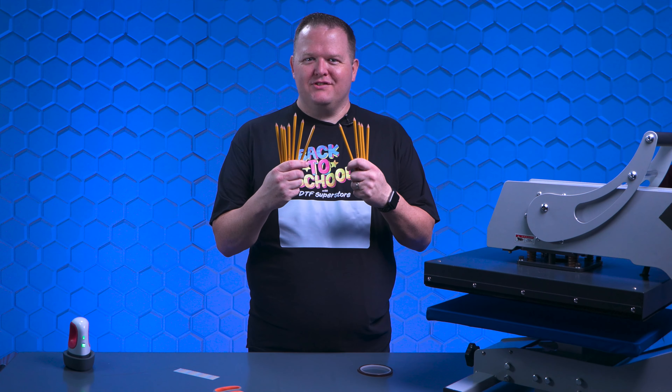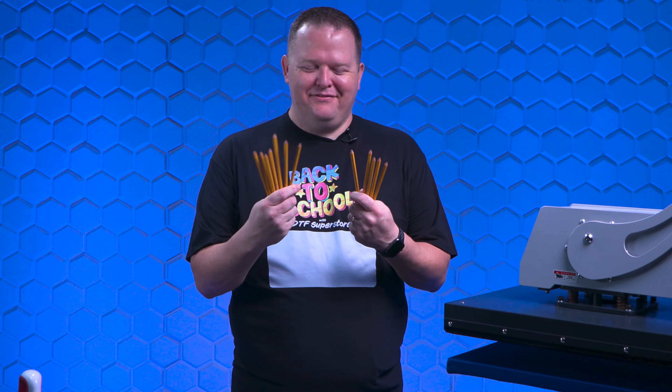Back to school number two pencils — will they DTF? Let's find out.